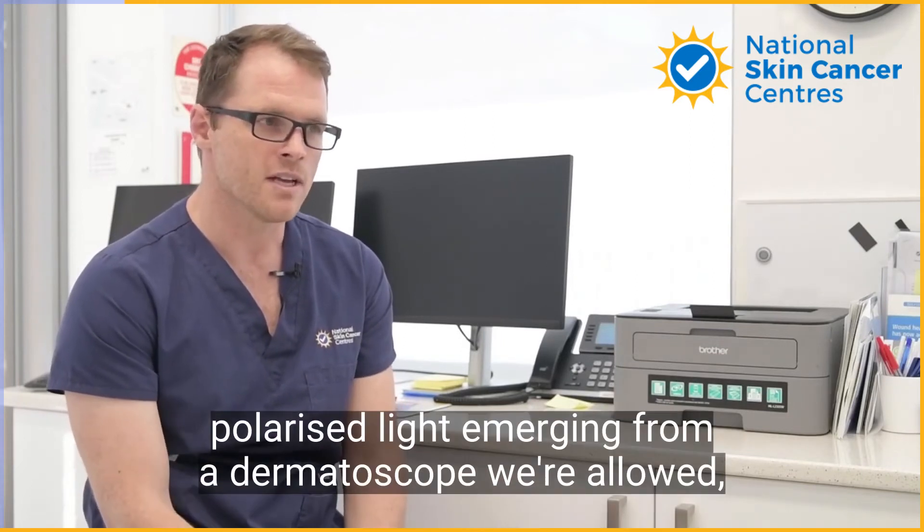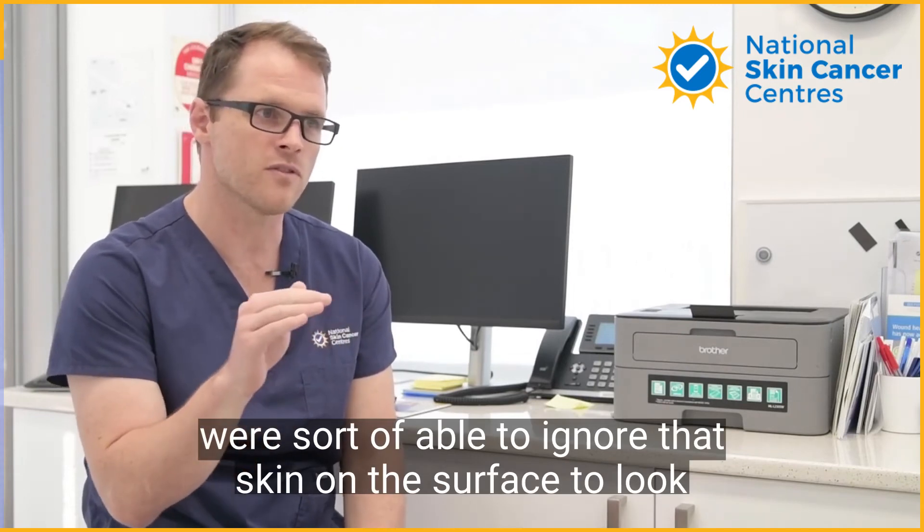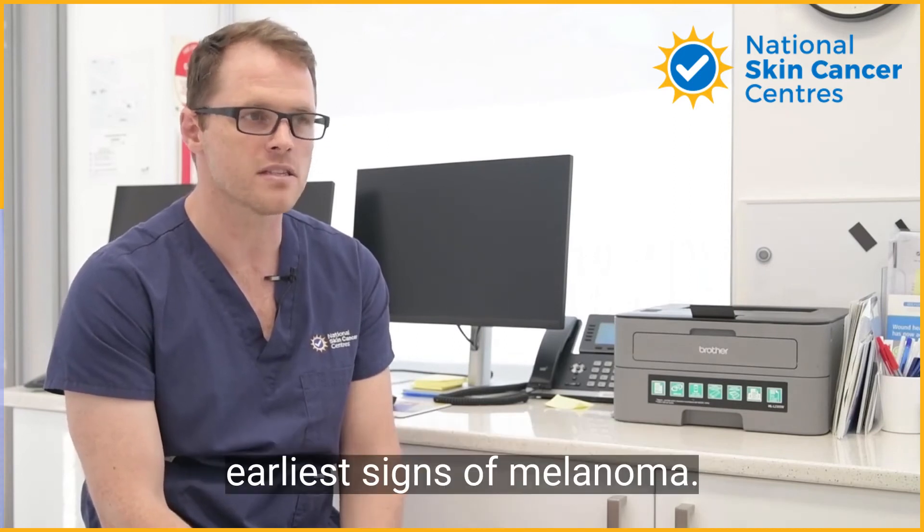When we use the polarised light or immersion from a dermatoscope, we're able to ignore that skin on the surface and look a little bit deeper, where the action is and where we find the earliest signs of melanoma.